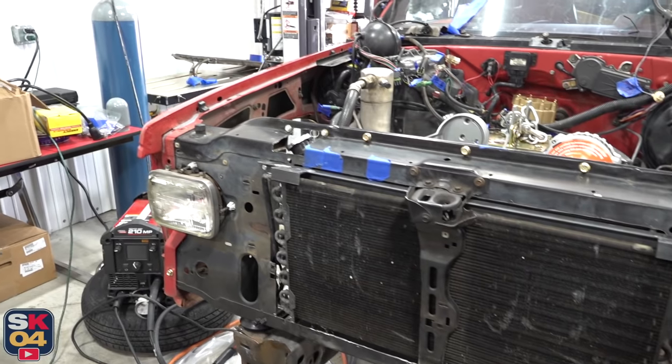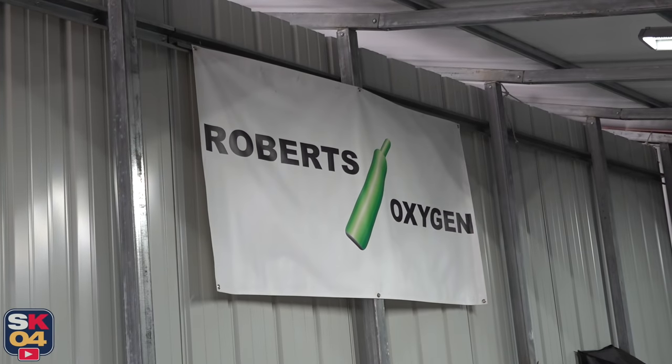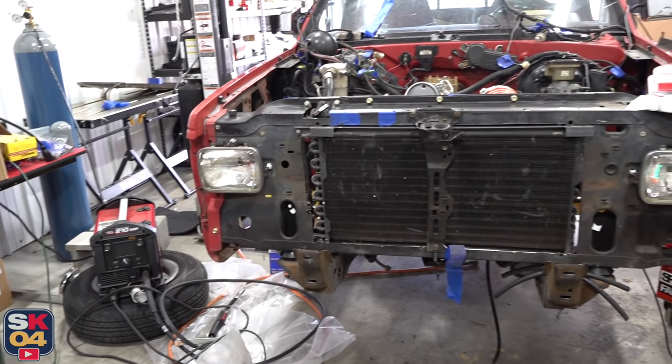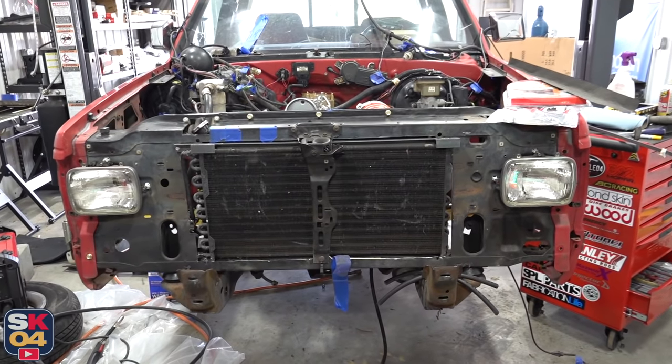I'd like to give a quick thanks to Robert's Oxygen. They keep me supplied with all of my welding gas and various pieces of equipment, and their customer service is fantastic. Big thanks to them for making a lot of this easy, especially when I forget to order new supplies.